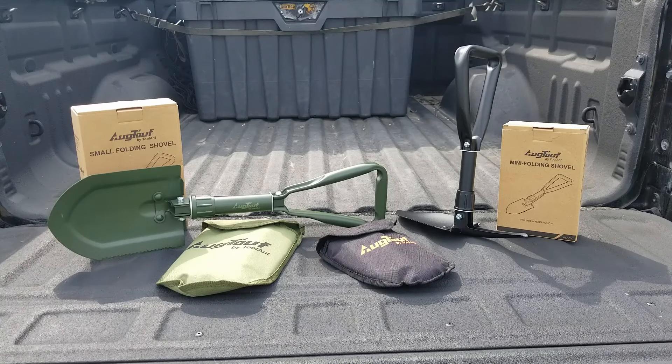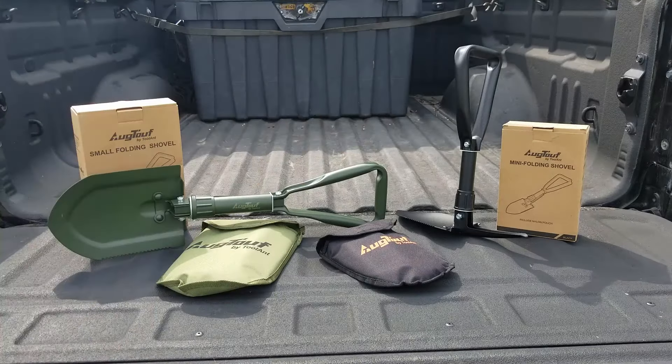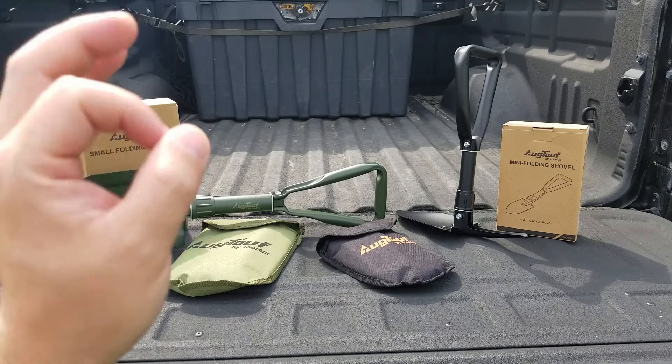Hey guys, for this video we're going to take a look at some folding shovels. These are OG Tough by Tool Ant, and they were nice enough to send me these for free so I can make this video showing them to you.